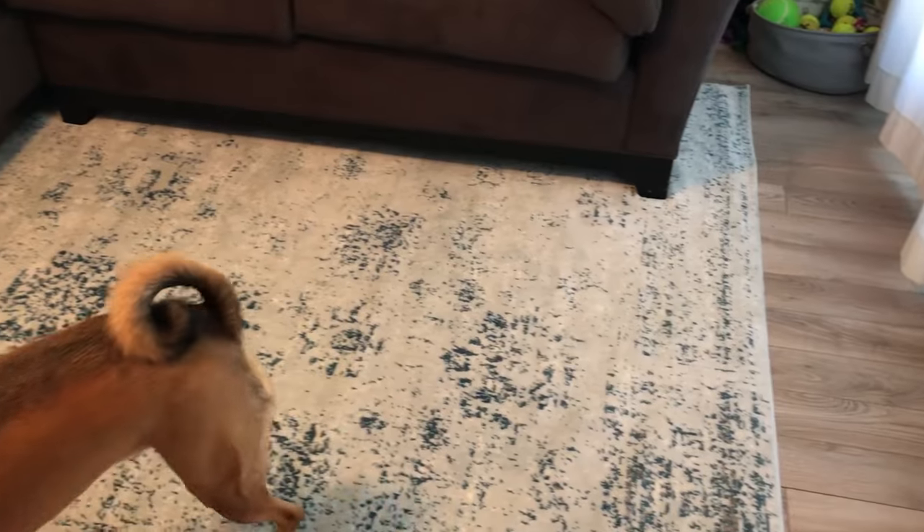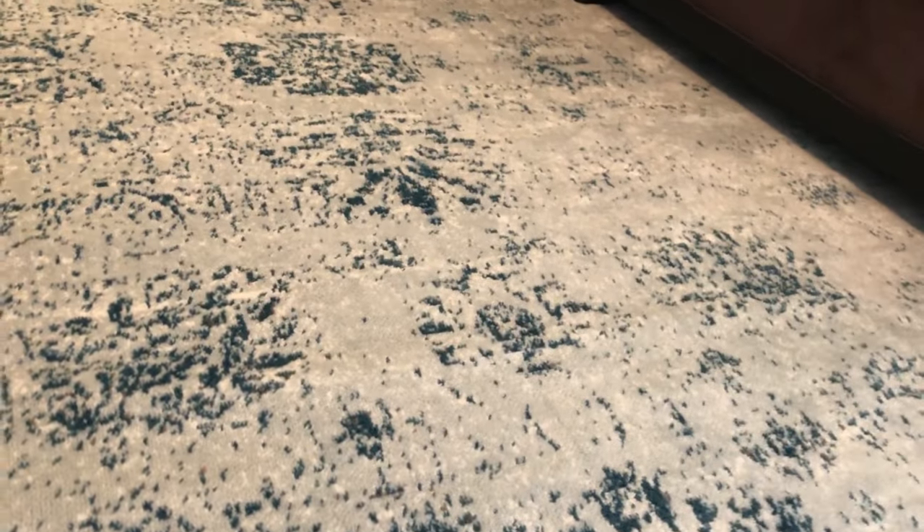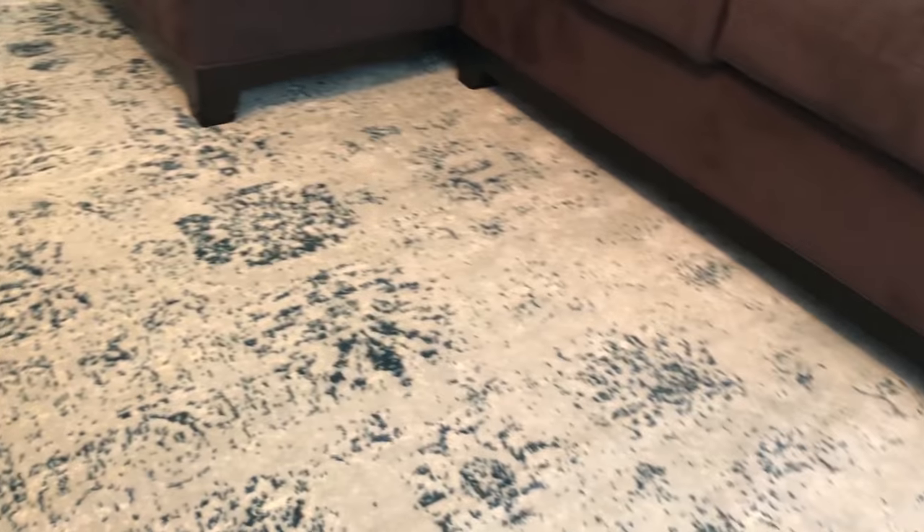This is what it looked like after I got the two major wrinkles out. It's not perfect — I'm going to let the other wrinkles ease out over the next couple of weeks, but if they don't ease out I can always steam it again.